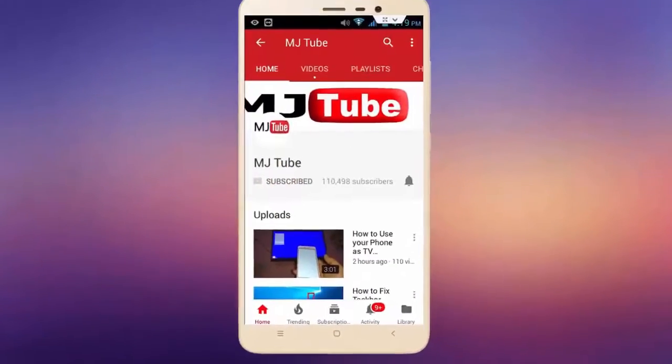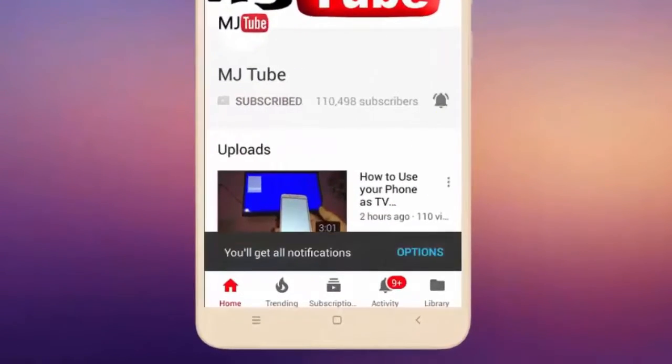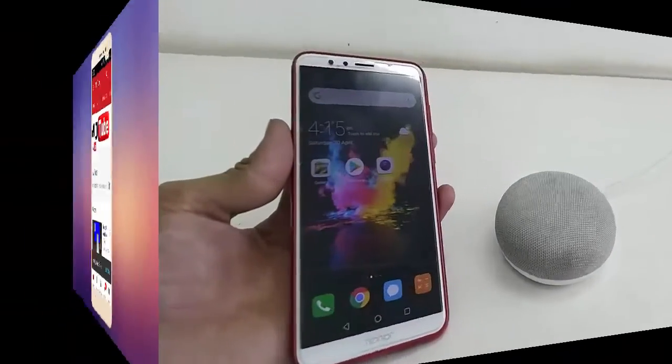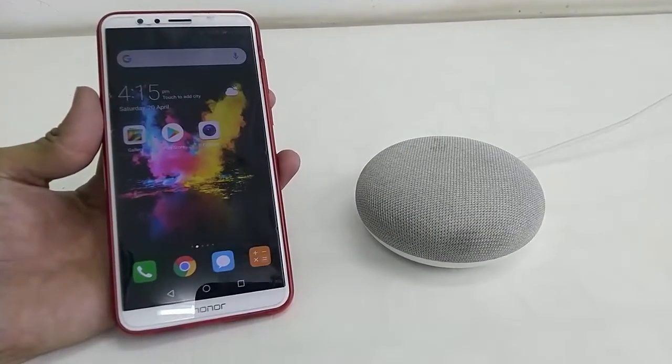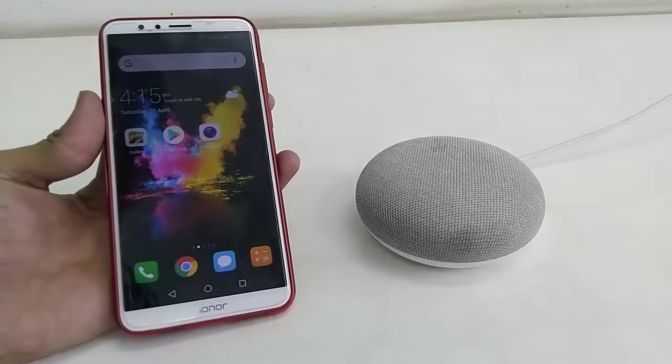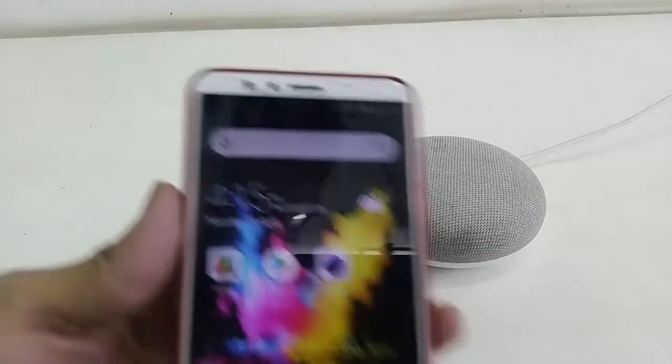Subscribe to MJ tube and hit the bell icon for latest videos. Hey guys, welcome back again, I'm MJ. In this video I will show you how to control music for your Google Home Mini or Google Home speaker by using your phone.